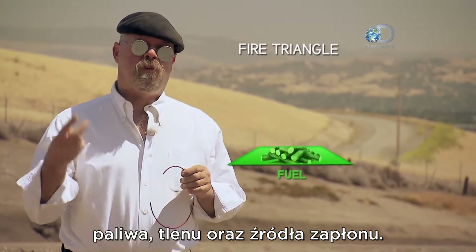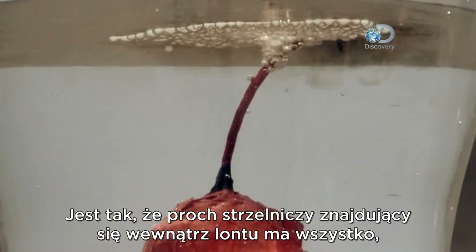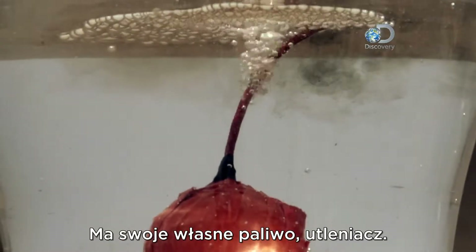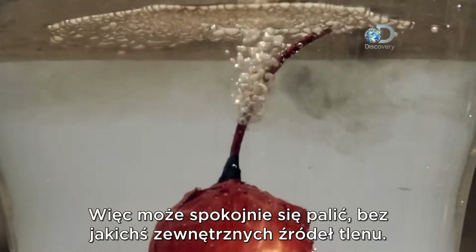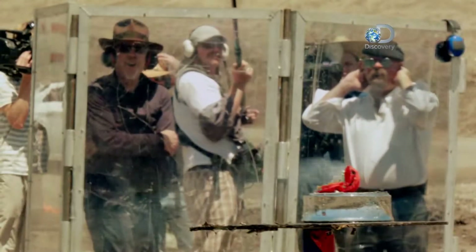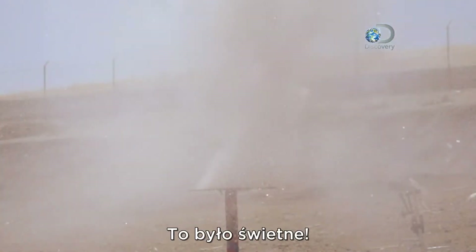Well, to burn something you need three things: you need fuel, you need oxygen, and you need a source of ignition. As it happens, the gunpowder that runs along inside this fuse has everything it needs to burn — it has its own fuel and its own oxidizer. So it's quite happy to burn without any kind of exterior source of oxygen. Oh nice, that was awesome!